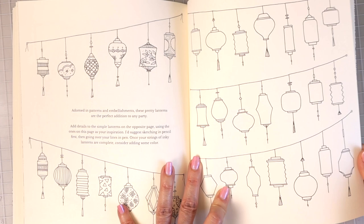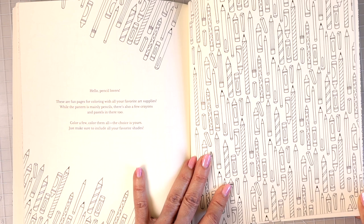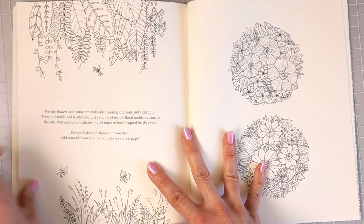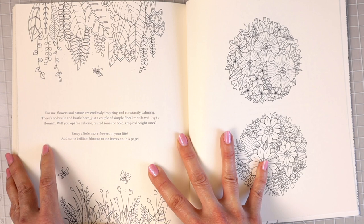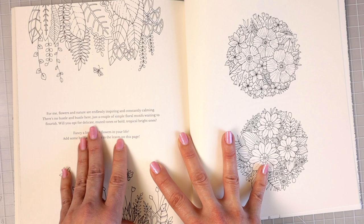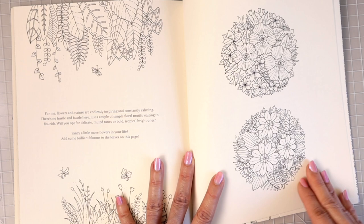'Hello pencil lovers — these are fun pages for coloring with all your favorite art supplies. While the pattern is mainly pencils, there's also a few crayons and pastels in there too.' Then it looks like we've got lots of flowers and leaves. 'For me, flowers and nature are endlessly inspiring and constantly calming' — and I think so many of us feel the same way, which is why we continue to buy Johanna's books. 'There's no hustle or bustle here, just a couple of simple floral motifs waiting to flourish. Will you opt for delicate muted tones or bold tropical bright ones?'